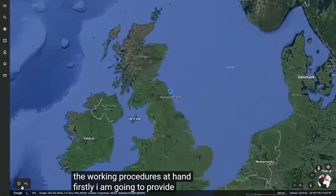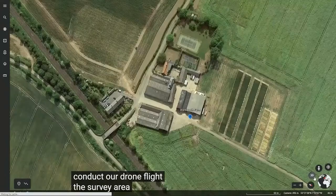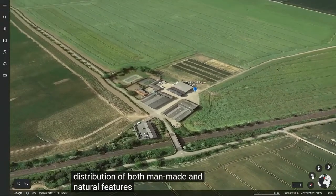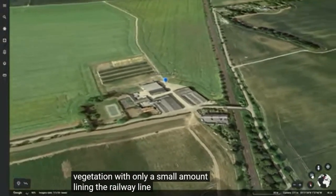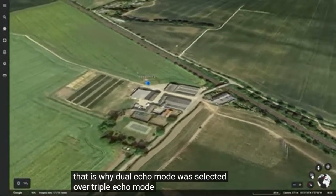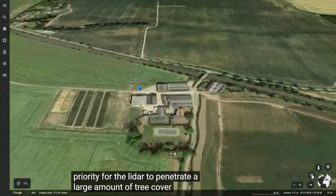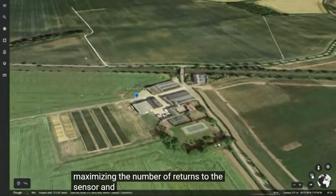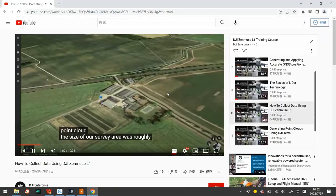I'm going to provide a brief introduction to the survey area used to conduct our drone flight. The survey area presents a farm in the heart of Northumberland with a good distribution of both man-made and natural features. Generally, there is not too much dense vegetation with only a small amount lining a railway line on the right hand side. That is why dual echo mode was selected over triple echo mode, as it was not a priority for the lidar to penetrate a large amount of tree cover. The emphasis was placed on maximizing the number of returns to the sensor and generating a high density point cloud.